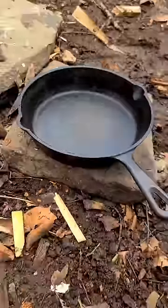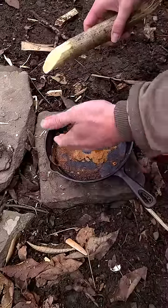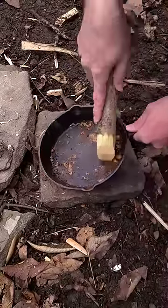I'm going to show you how I clean my cast iron. I'm going to take my brush and my scraper, and the first thing I'm going to do is scrape all this stuff off of here, as much as I can get off.